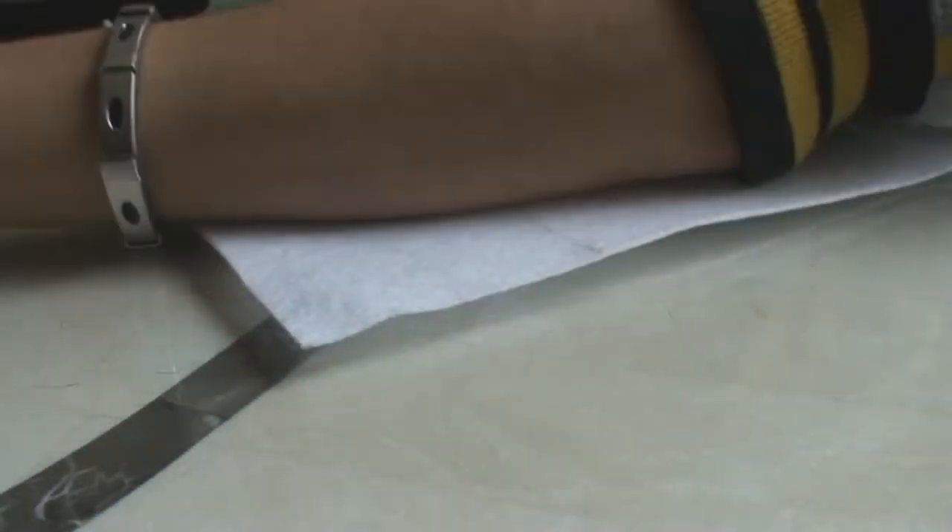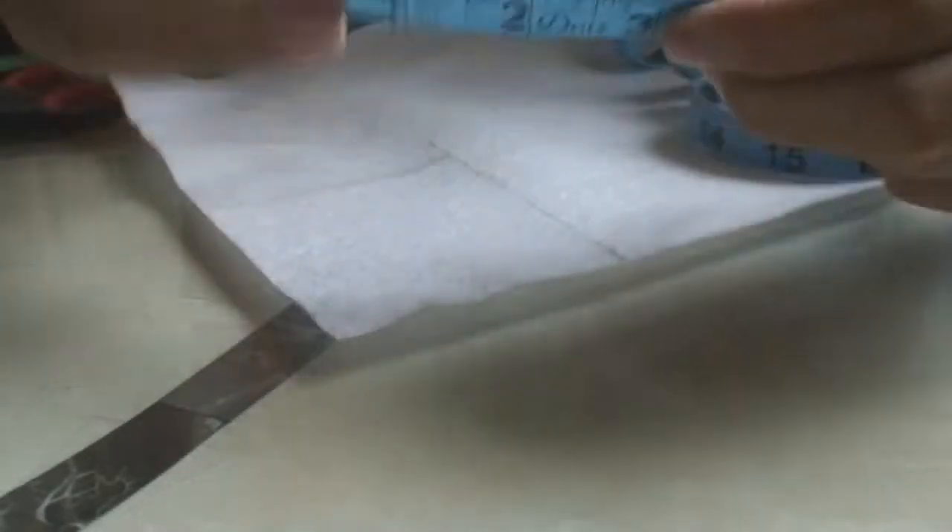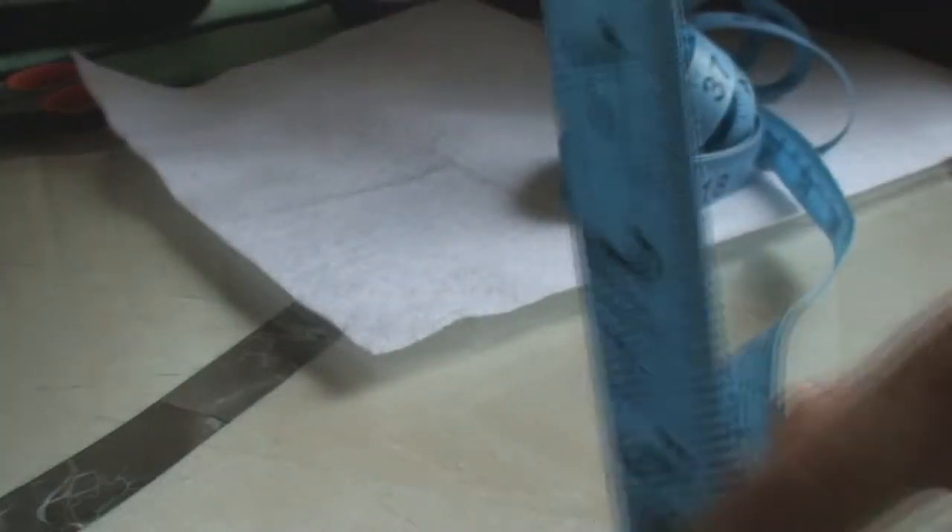If you could find it cheaper, awesome — tell me where you got it. You're going to need felt in white and blue. First, get your white felt and your ruler, and measure to about three or three and a half inches.